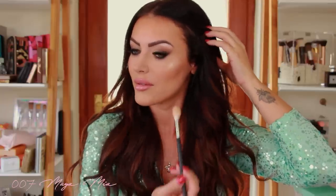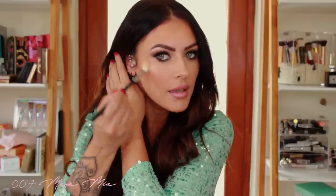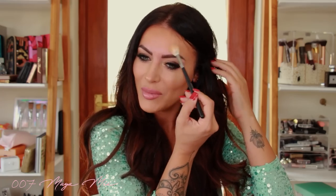The highlighter I'm using is MAC Whisper of Gilt — I mentioned it earlier when I used it on my inner corners. Check out that glow! I apply it on the tops of my cheekbones, a little bit on the tip of my nose — but be careful if you've got a wide nose, because the light will make it look wider. A little on the other side too. If you have dry skin, you can also put a little highlight above the brow arches and on your chin, but since I'm oily I'm skipping the chin.